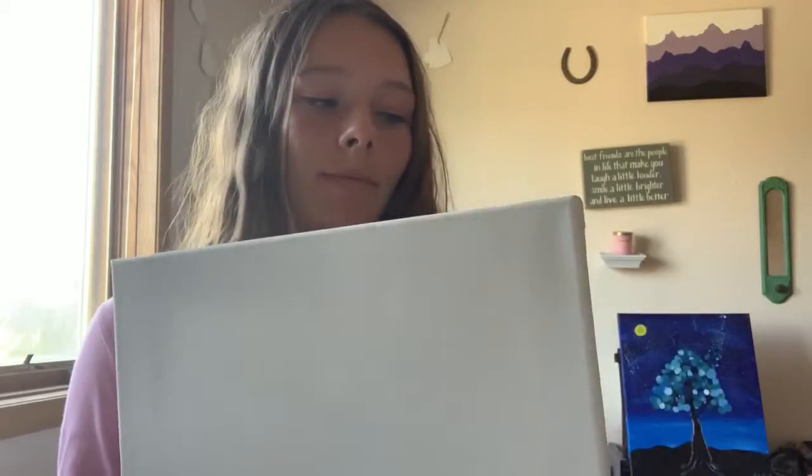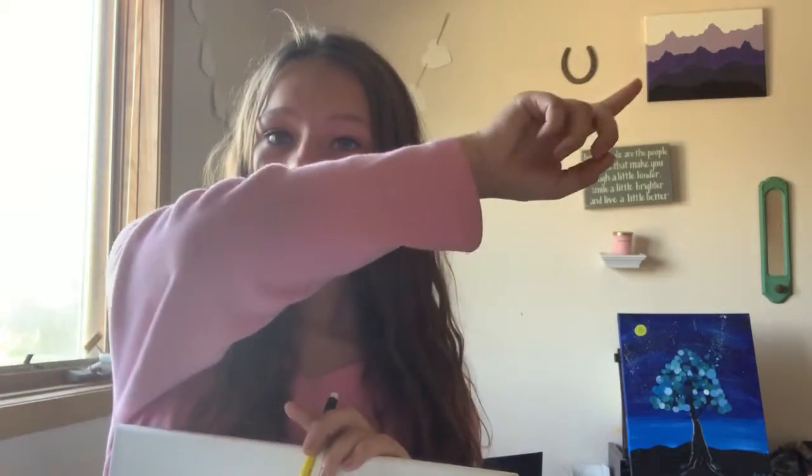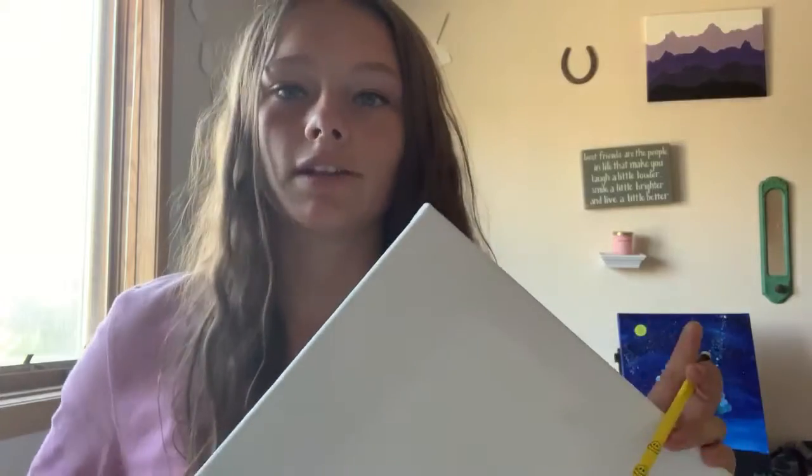Hey guys, today we're going to be going over how to draw on canvas. As most of you know, people use canvas for acrylic paints, oil paints — usually for painting. It's just a really nice way to display what you're painting. As you can see in the background, there's actually one right there and one right there, and they do make your paintings look really nice.